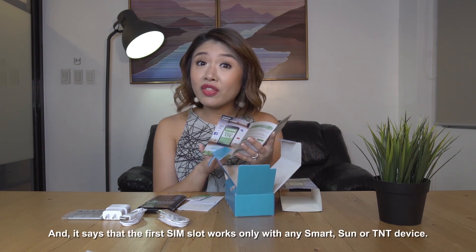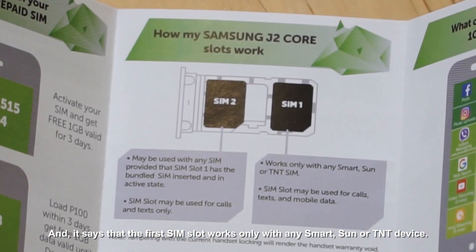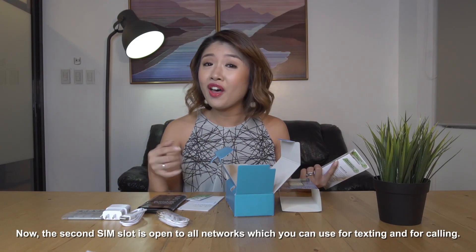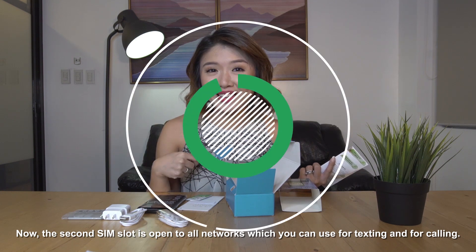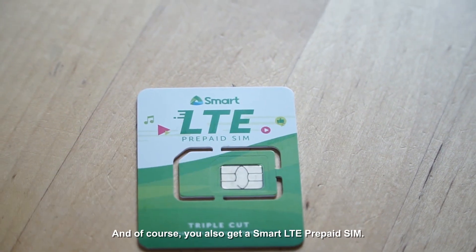It says that the first SIM slot works only with any SMART, SUN, or TNT device. The second SIM slot is open to all networks, which you can use for texting and for calling. And of course, you also get a SMART LTE prepaid SIM.